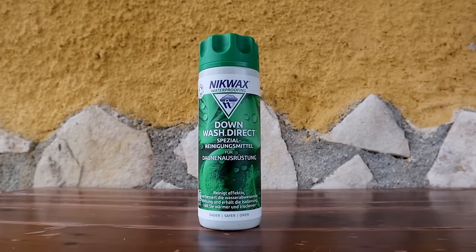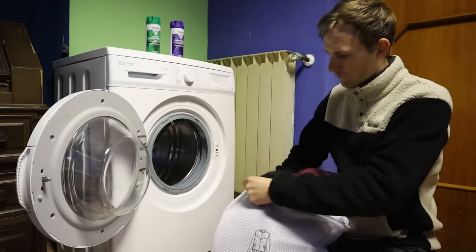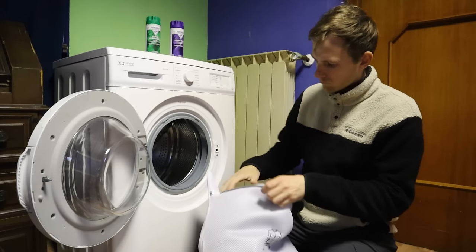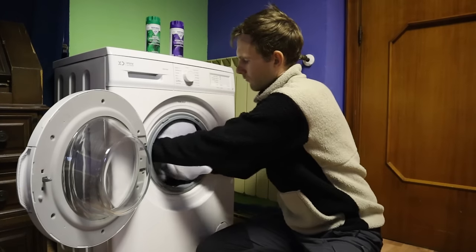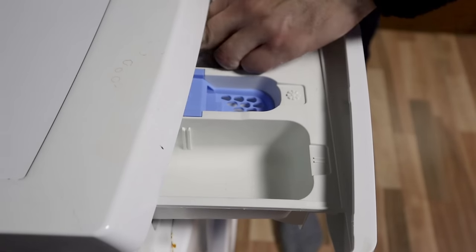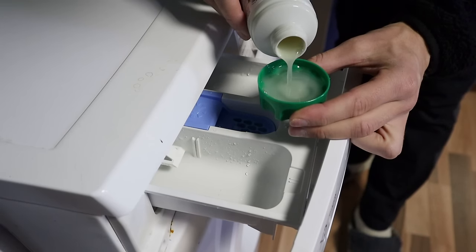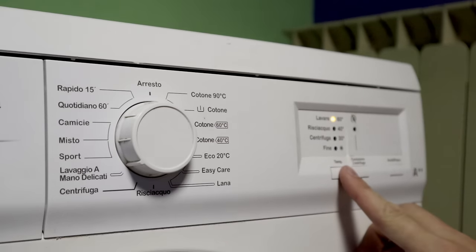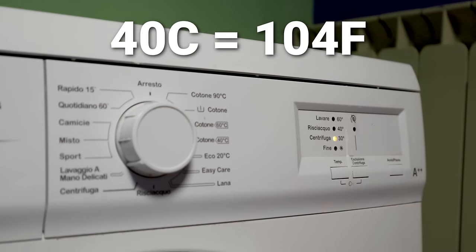I use Nikwax Down Wash Direct, but you can use any brand that makes laundry detergents specifically for down gear. Start by loading the washing machine with your gear. I'm washing my down sleeping bag and two down puffy jackets on two separate cycles because my washing machine is pretty small. I'm also using a laundry bag to protect them. Clean out the tray from any traces of laundry detergent and fabric softener and fill up the required amount of down wash laundry detergent. Do not add anything else like fabric softeners or bleach because it can ruin your down gear. Wash it on a gentle cycle in cold or warm water, but make sure that the temperature is below 40 degrees Celsius.